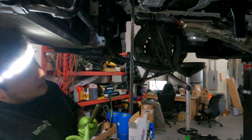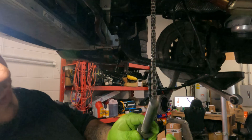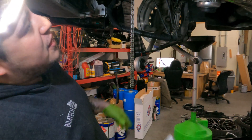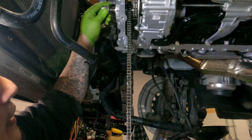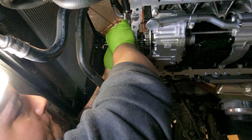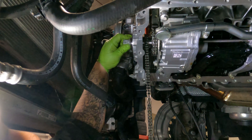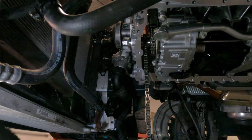Alright, the crank bolt is going in. You've got to make sure that you clean it up — I know they're new but they're still usually dirty — so you want to clean it up and make sure it's completely bathed in oil. The reason for that is you don't want any friction in there so that when you're torquing things to spec and torquing it to yield — meaning you're stretching it — you have no extra friction in there that may throw your spec off. It should go in there smoothly; if it doesn't, pull things out and double-check everything.